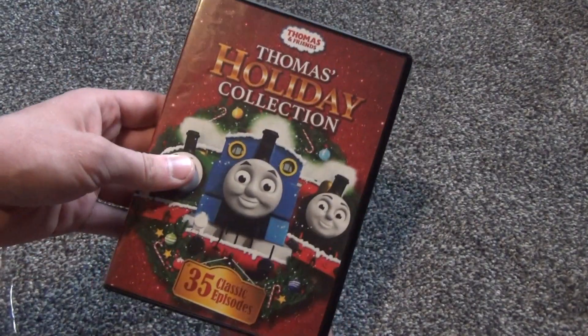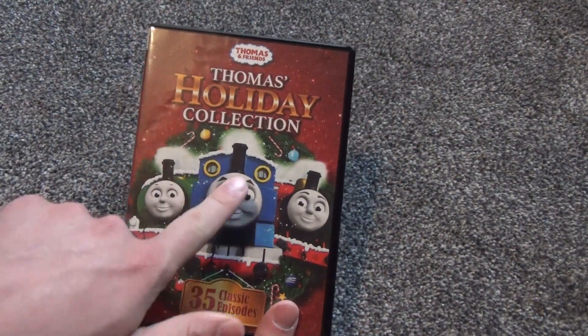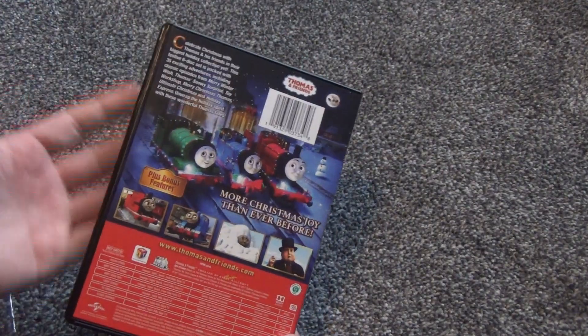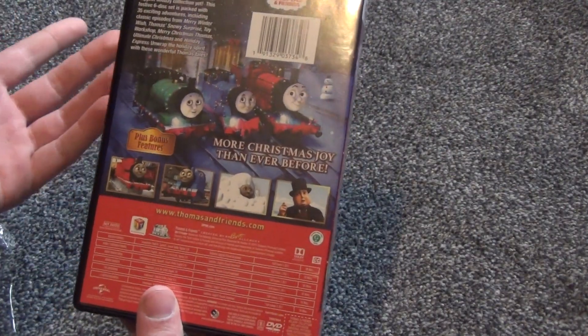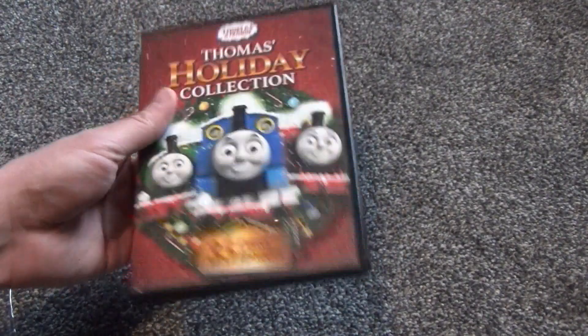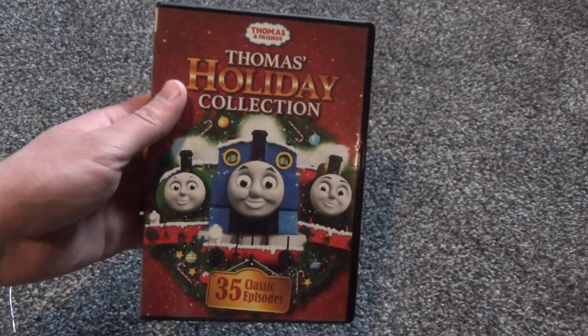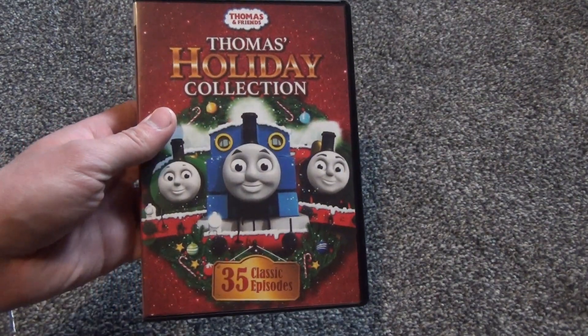This will be kind of interesting to check out at some point. Hopefully some of these are older episodes that maybe I'll remember from when I was a kid, from the 90s or whatever. I know some of these are probably newer episodes as well, but that's okay. So there it was — Thomas' Holiday Collection on DVD. Hope you guys enjoyed this video, and we'll see you in the next video.